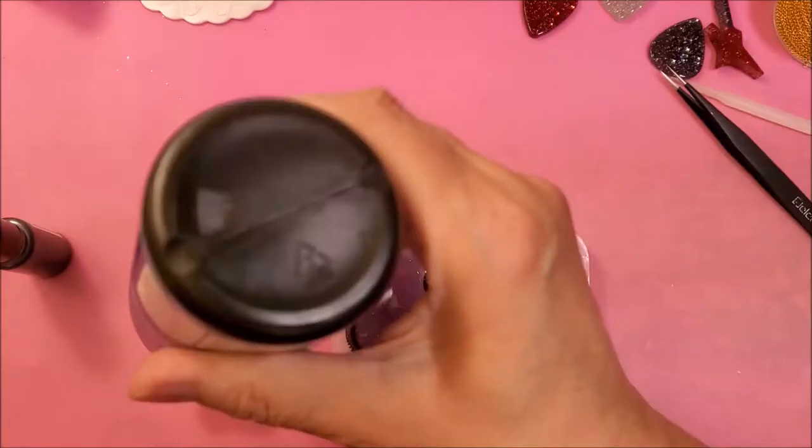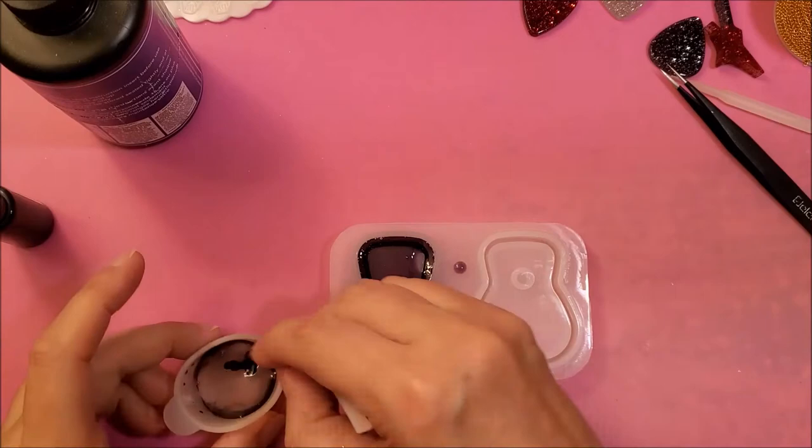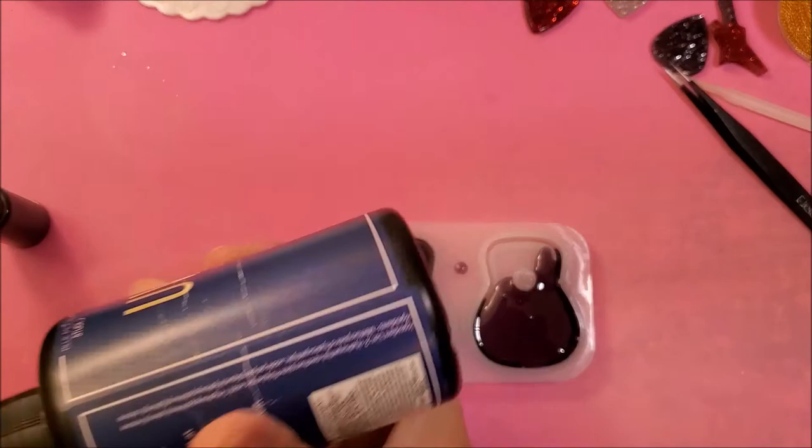This is the case that holds the guitar picks and I'm just doing it with some resin and black dye, just filling them all in. It was quick and easy, a real nice project, real nice to give as a gift. So a few picks in there.